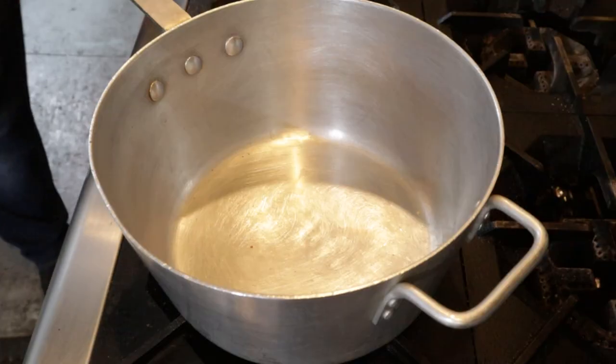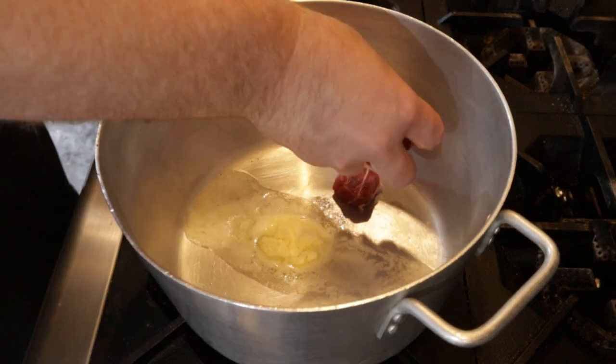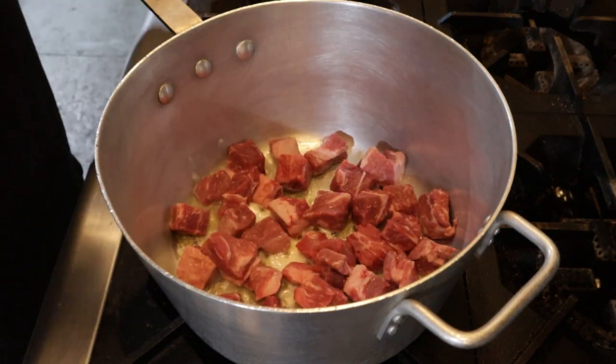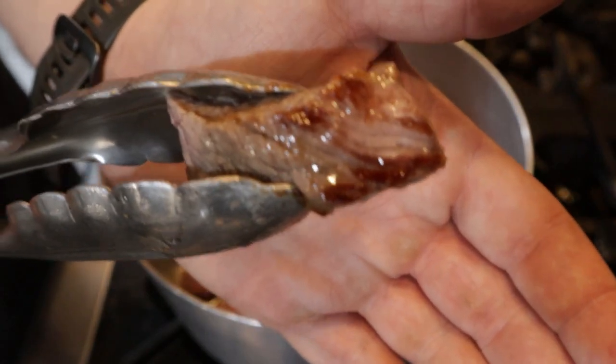Let's grab a four quart pot and place it over high heat. Toss in about one tablespoon of butter and maybe half our beef. This is the beginning stage of building our flavor by creating a fond at the bottom of the pan. Give this a hard sear for maybe three to five minutes or until the beef looks nice and seared.